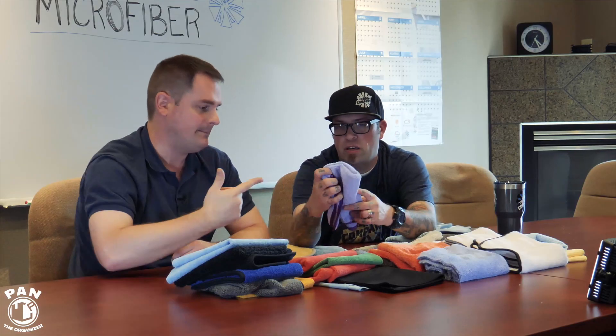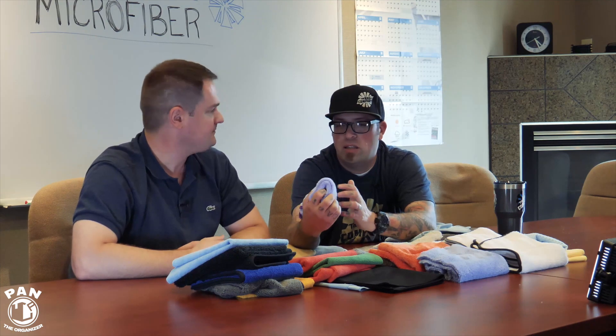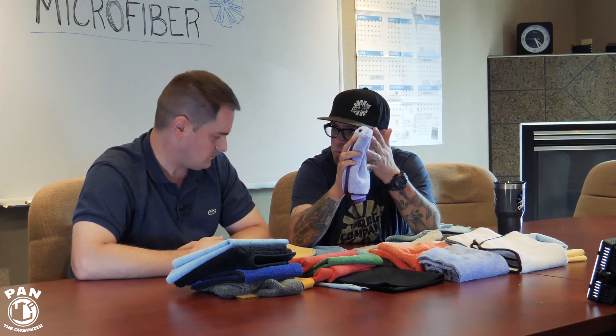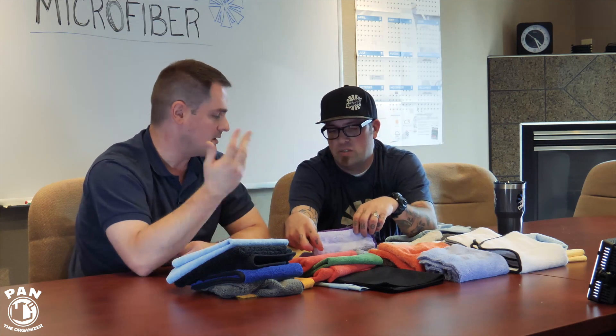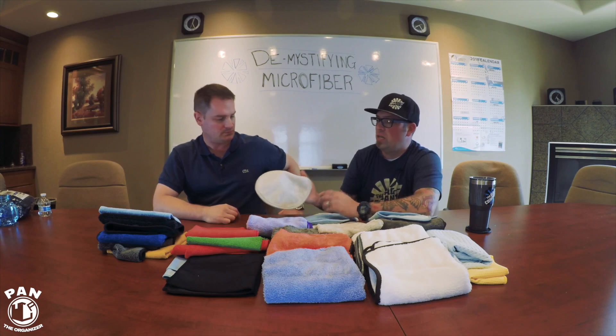The coral fleece or circular knit — I recommend it for rinseless washing. Some people love it as a drying towel for door jambs, or for interiors since it's very soft and plush. But I love it for rinseless washing: whether you're using ONR or any rinseless wash, throw these in the bucket because they get very squishy when wet and work really well.